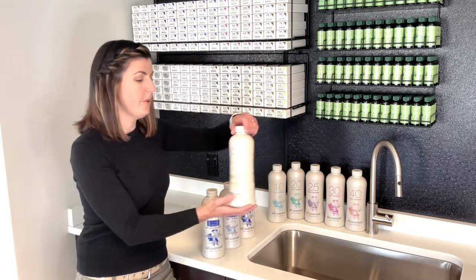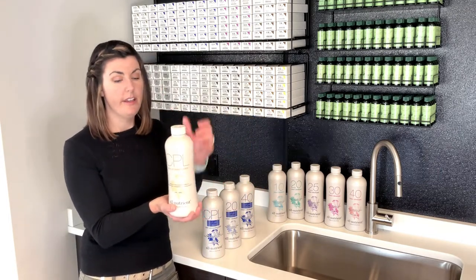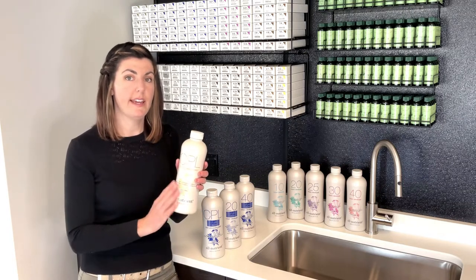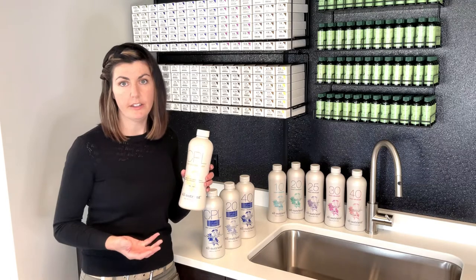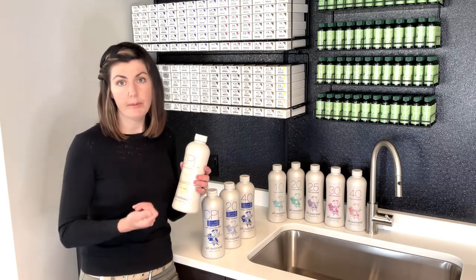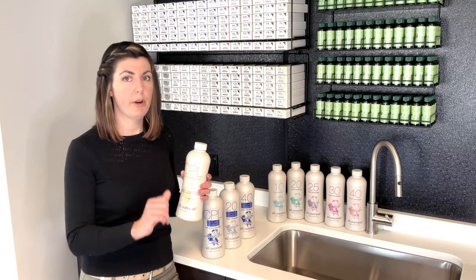Our gentlest one is the CPL — the color processing lotion. This is for depositing only, and it's demi-permanent. You can use this with any of our cream colors, and you will not be able to go any lighter. It's just for depositing, and it'll give you a demi-permanent result.